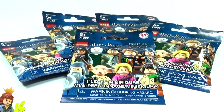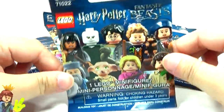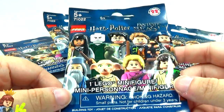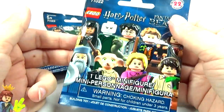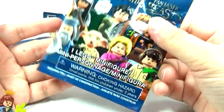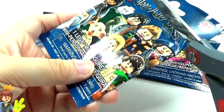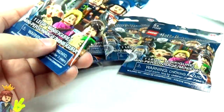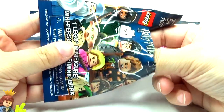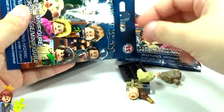Look what I found! I finally got a hold of some of the new Harry Potter minifigure series. I've been waiting to bring these home and open them. I wanted to open them immediately but I waited to open them on camera with you guys. I cannot wait any longer — I've got to start opening these and see which minifigures I got, because this is a series that I think is long overdue and is just incredibly awesome.